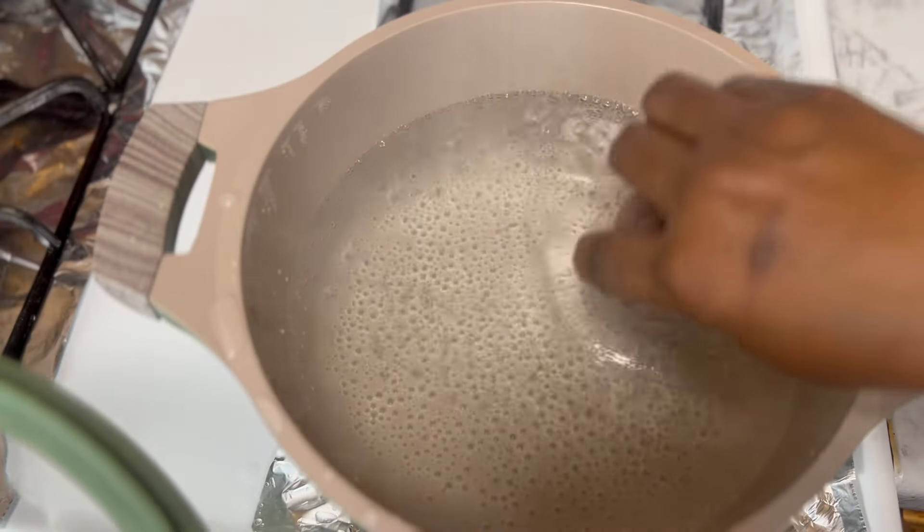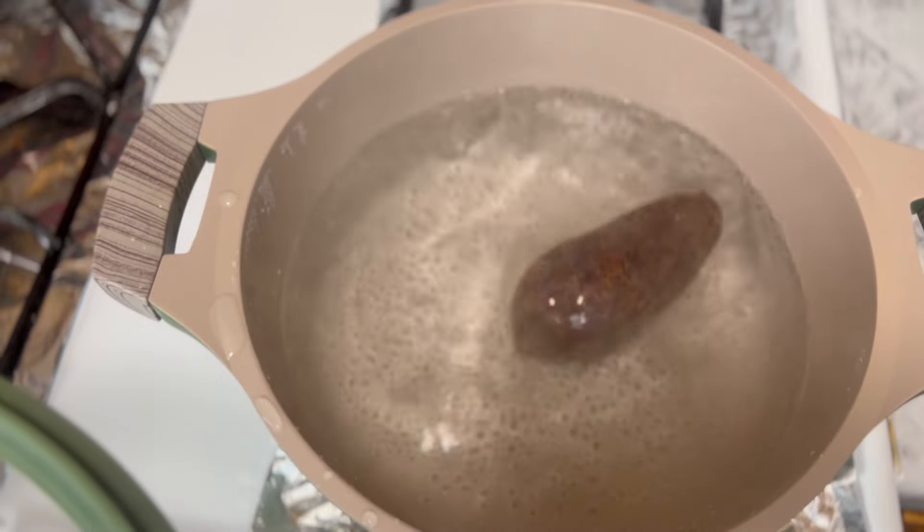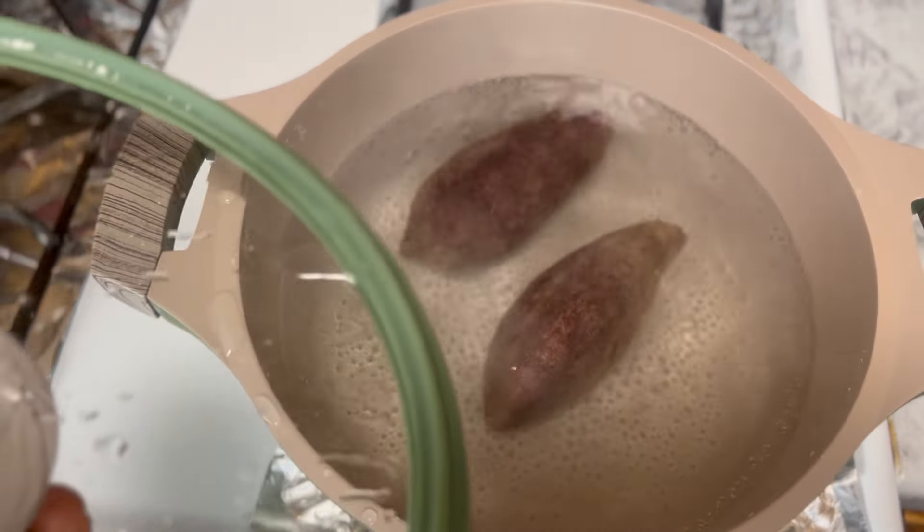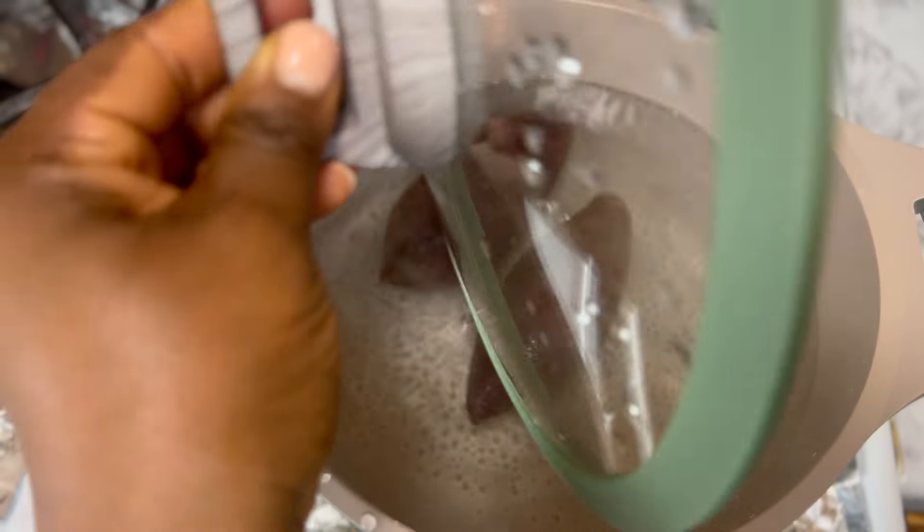I'm just going to boil my potatoes just like so. You can add salt if you want, but I'll be boiling mine just like this until tender.